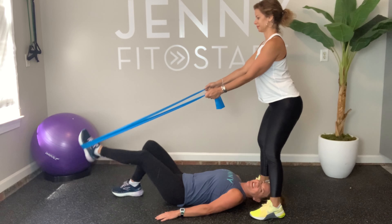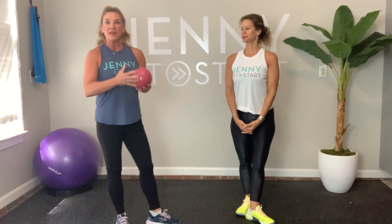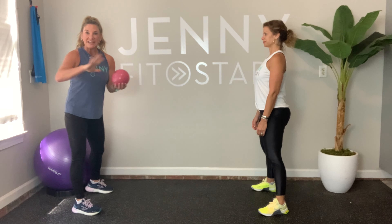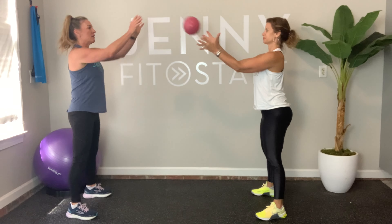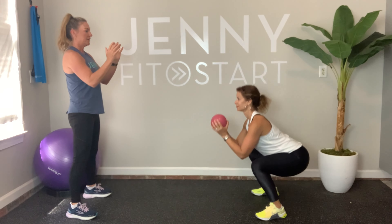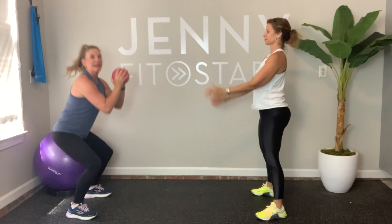Alright, everybody stand up! You need your ball or pillow. We're going to throw the ball back and forth, but when we catch it we're going to go into a squat, and when we throw it I want both arms out like a chest press. Get as far apart as you want. Ready: one, two, three, four, five, six, seven, eight, nine — rest! You can bend your knees as much as you want — do a little squat, a big one, or not at all — it's up to you.